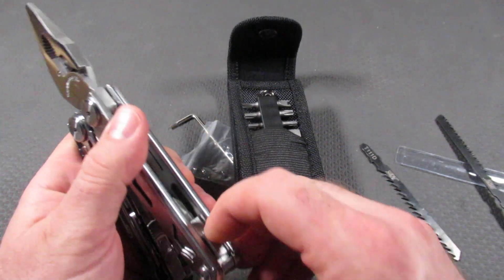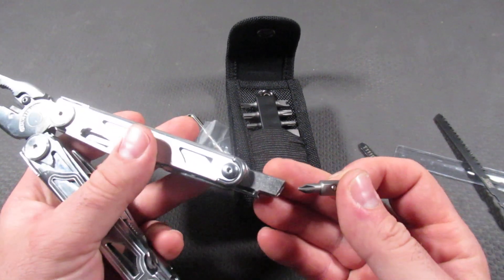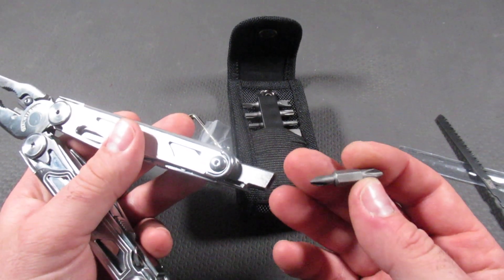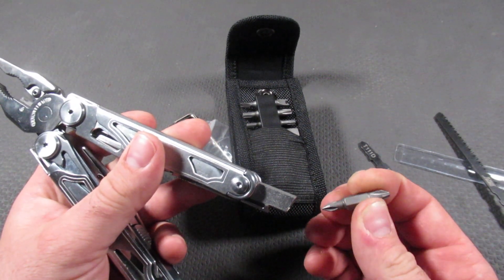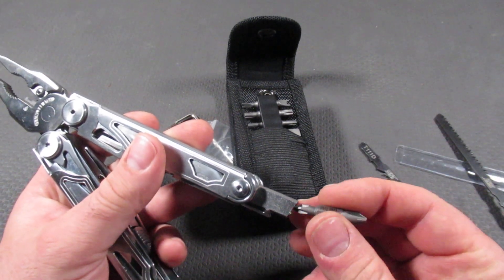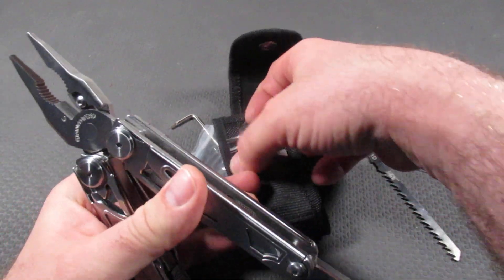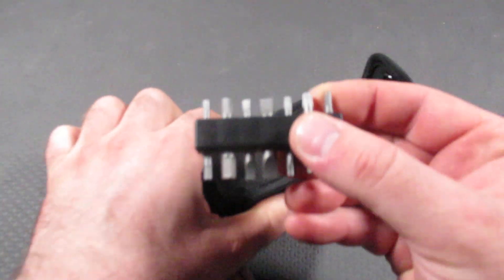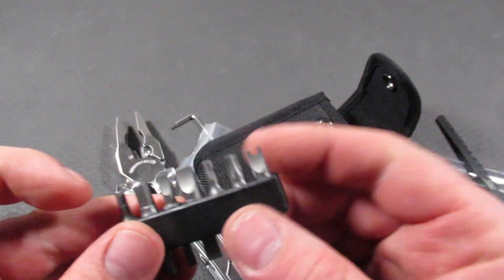On the inside, we notice we have a quarter inch bit driver. What I love about this is that it's not using Leatherman proprietary bits — it's actually a full quarter inch driver, which I cannot stress how important that is to someone in the trades. A quarter inch bit driver is a must for me anymore. We have the double-sided bits, and then also bits that come in the pouch. We have Torx bits and safety bits as well.